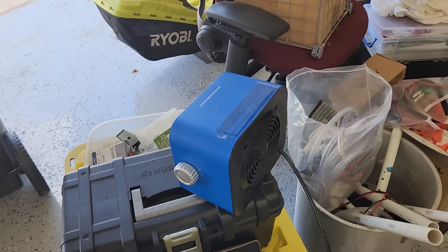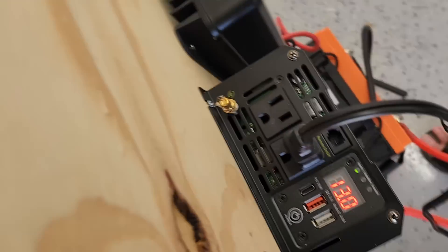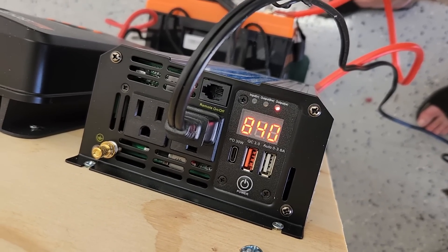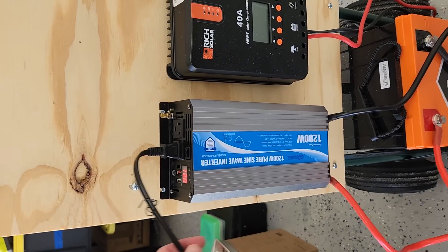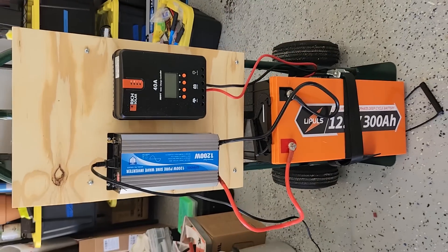I've got my little $20 space heater from Walmart plugged in — I use it for load testing. We're pulling 840 watts. The fan has kicked on on the inverter, not surprising because it's pulling so much.